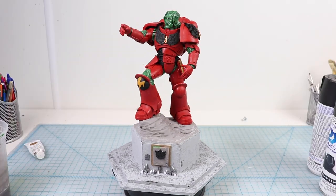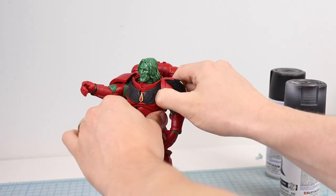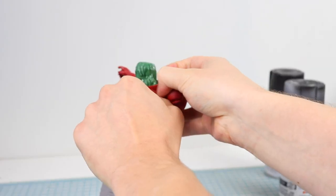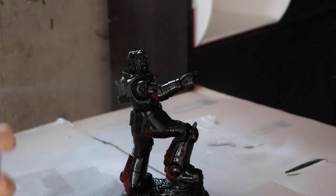It's ready for some paint! Kind of looks like Captain Planet at this stage, don't you think? I start by removing the pauldrons and power pack for ease of access to all the little crevices, then I prime the piece black with a 2-in-1 primer and paint.